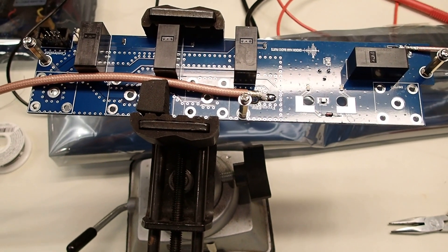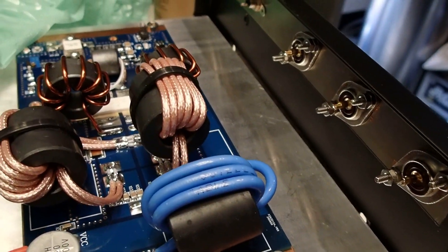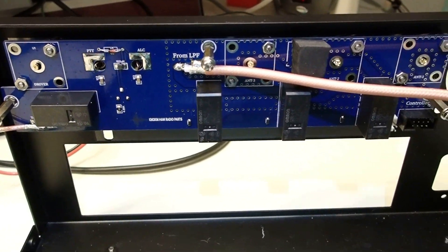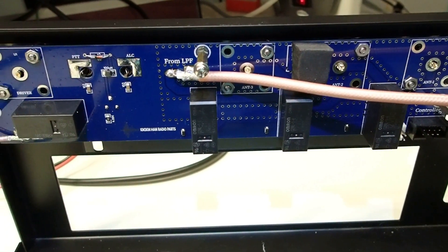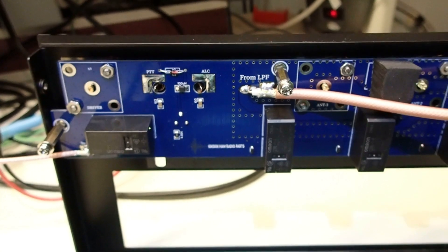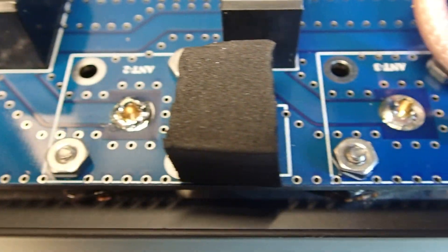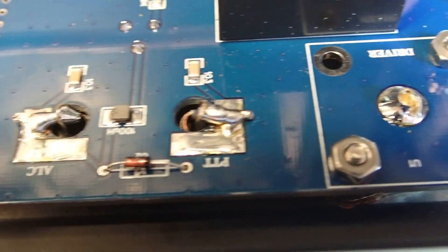The next step is to take the antenna control board and install it in the case over the SO-239s and the RCA jacks, using the nuts to secure it in place. Make sure everything is tight before you put it in, because once it's in, you're committed. Then solder up all the SO-239s to the board and also the RCA jacks. Continuity and short tests all check out good.